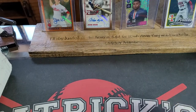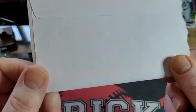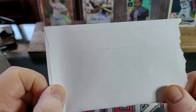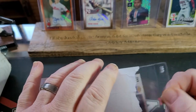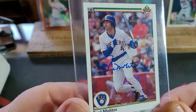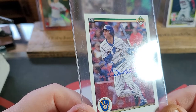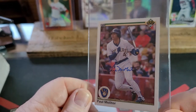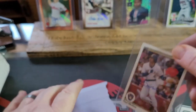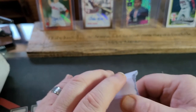Before we get into the box, I wanted to share that I started doing through-the-mails. My very first one I sent out, I got back within five days and it is a Hall of Famer autograph — it's beautiful. It's a 1990 Upper Deck Paul Molitor. I sent it out six days ago and got it back yesterday, so it took about five days. That is phenomenal. I've started doing TTMs and that's going to be one of my highlights forever.